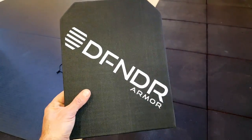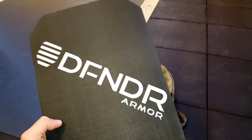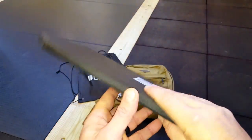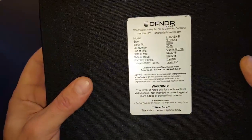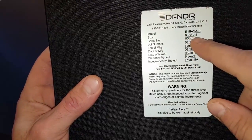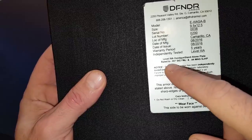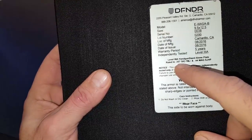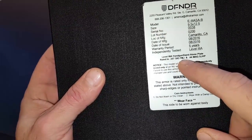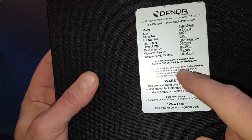This Defender plate is designed to go inside of backpacks. It's rated for handguns — hopefully you can see the specs on here. Its size is nine and a half by twelve and a half inches, and it is rated for a .357 SIG full metal jacket and a .44 Mag hollow point.